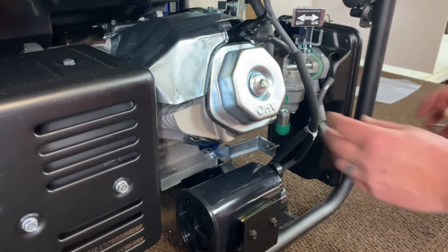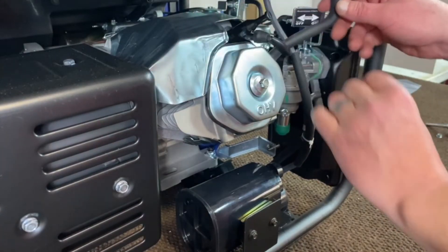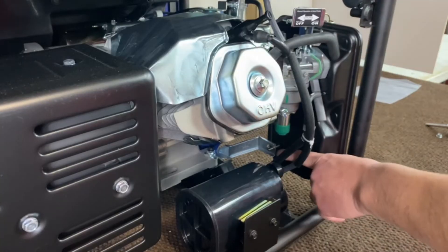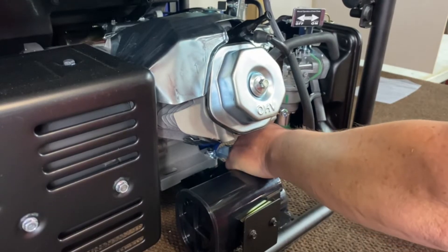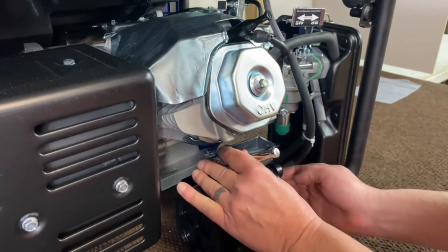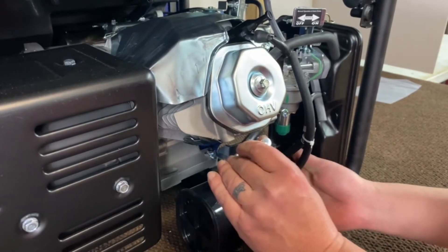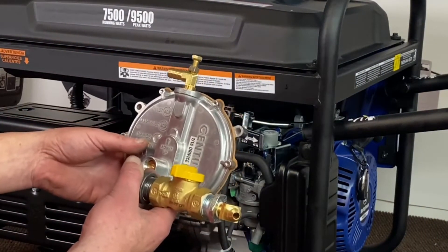Now that we've got all the front on, we'll go ahead and get our hoses put back on the back side that we took off. Put that, push it down in there. Back here, your vibration — you can see now that we've got room. We've got our extension on there. Go ahead and get that on and we'll tighten that down. Now that we've got everything installed there, we're going to go ahead and get ready to mount our regulator assembly.